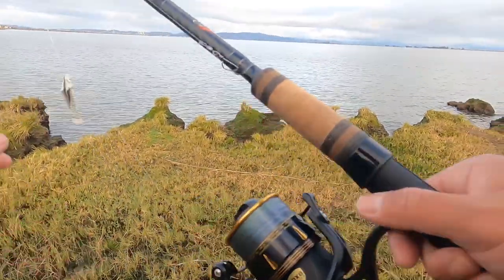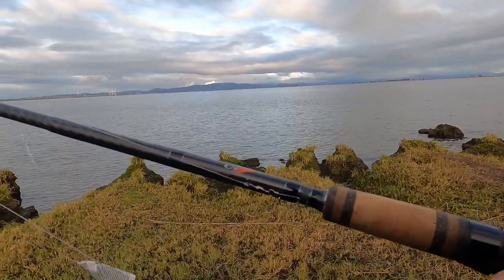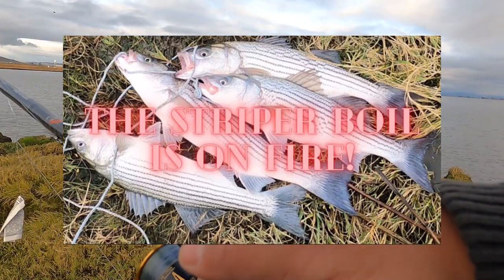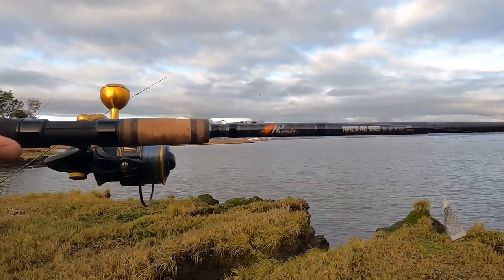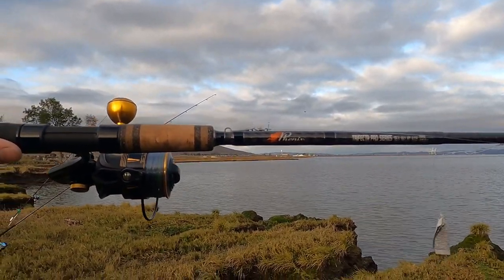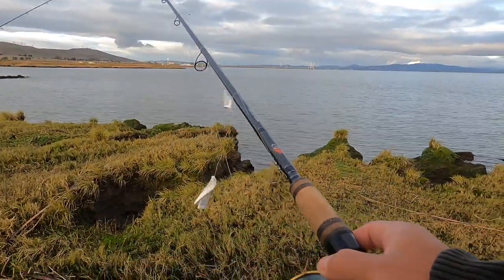If you guys haven't checked my recent upload, we literally killed it yesterday — go ahead and check that out, link is down below. Today I am finally well prepared with the Phoenix 9-foot rod and the Pin Slammer 4500 reel. Let's get to it!